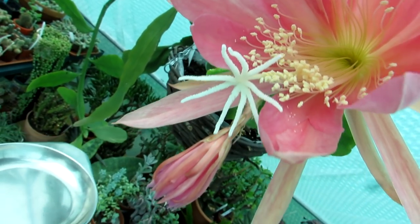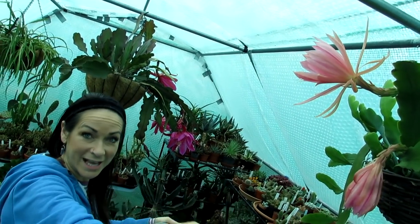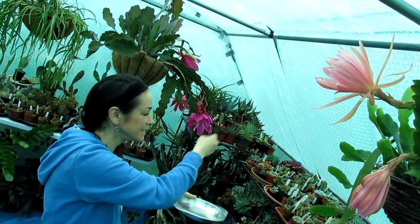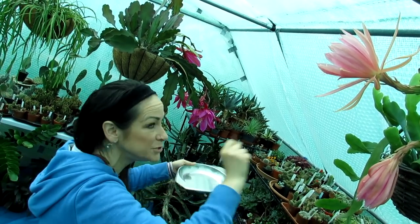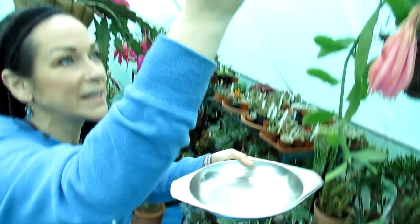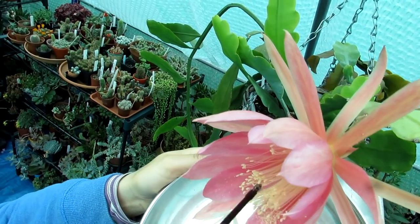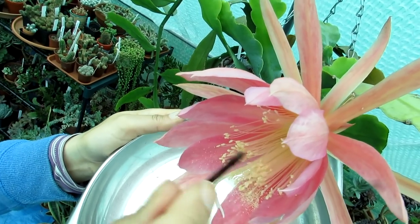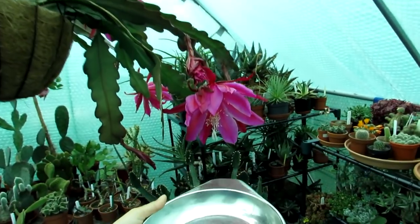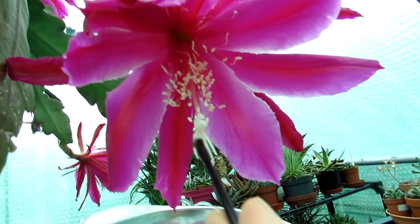There we go — paint the pollen onto the stigma like that. Now if I only wanted to pollinate Epiphyllum Pegasus with Mrs GB, I'd stop there and use a clean brush to take pollen from Mrs GB back onto Pegasus. But because I'm cross-pollinating both, I'm not going to worry about it — I'm producing a completely new hybrid, so it doesn't matter. I'll brush a little pollen off onto the plate and then load up the other flower here. Hansi is doing a fantastic job filming — there's the pollen from Mrs GB going on, with a little Pegasus pollen mixed in too, and there we go.